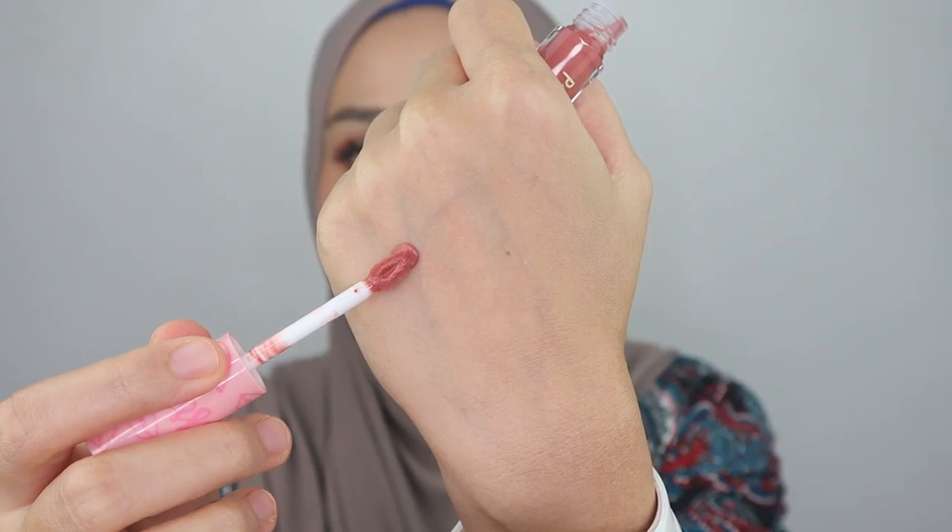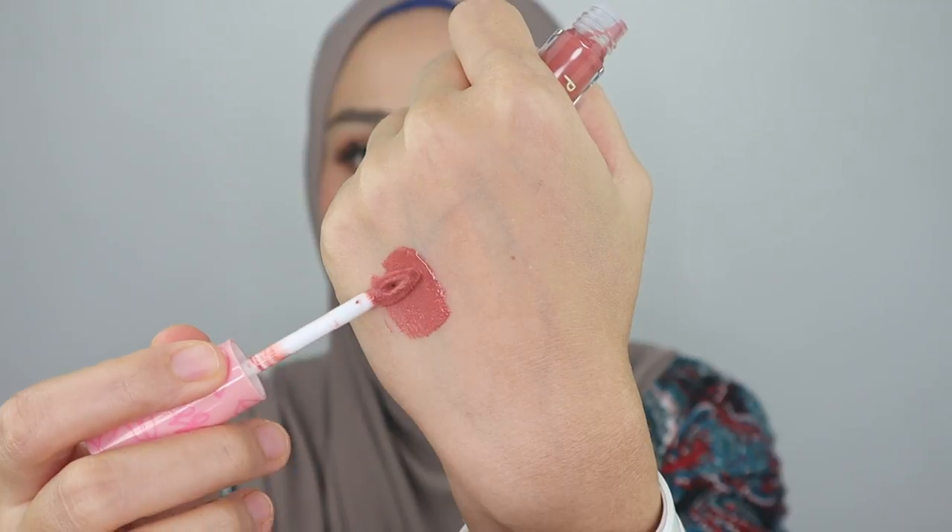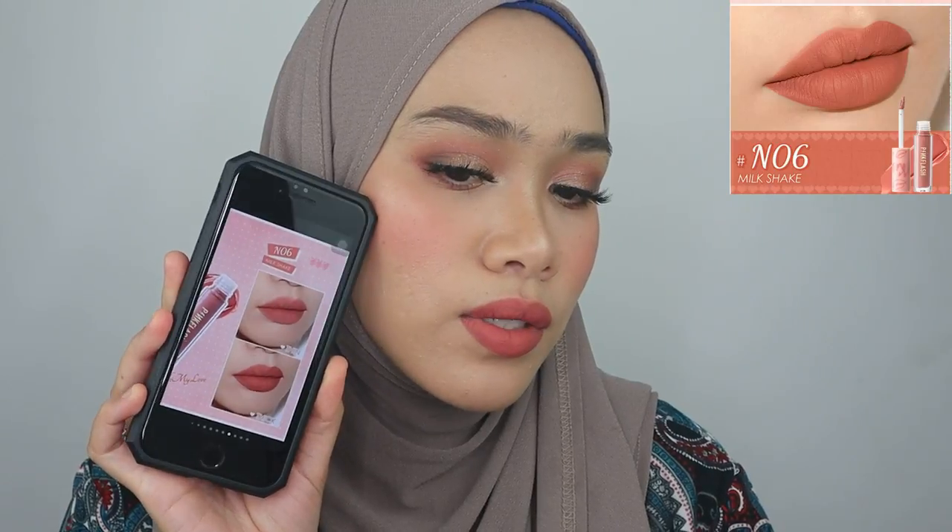Let me show you how the color looks like on my hand first. I like this color — it's like a mauve pink color, so beautiful. It's definitely suitable for light to medium skin tone, but I would say it's more for light skin tone. One coat is enough, it's so pigmented. Looking at the color from the website, it looks pretty similar to the swatch on my lips, which I'm really happy about.